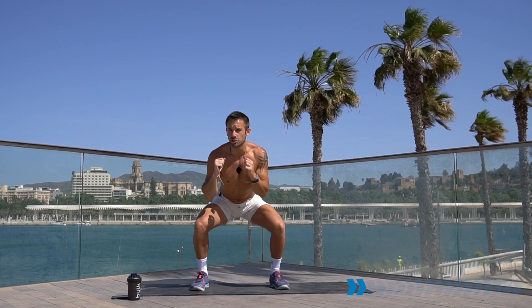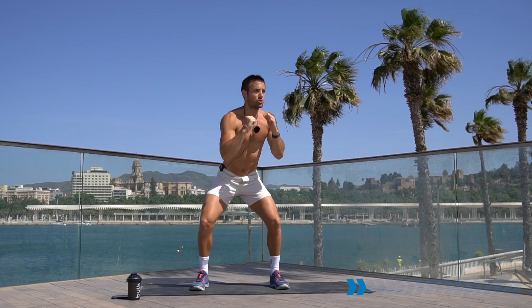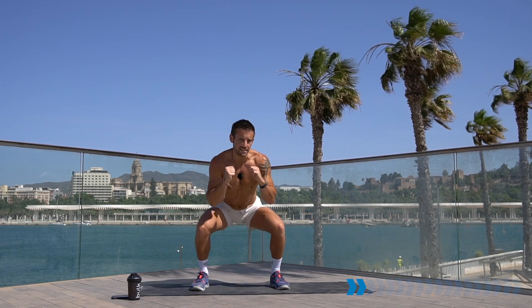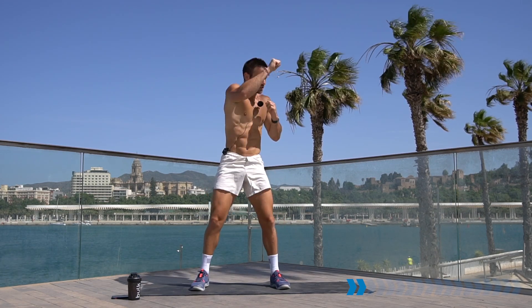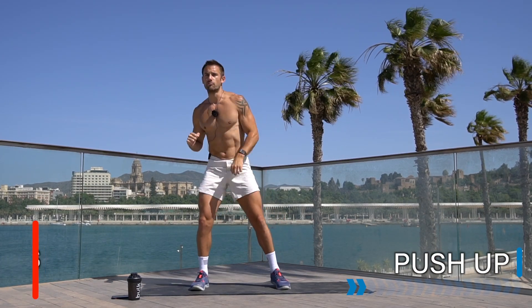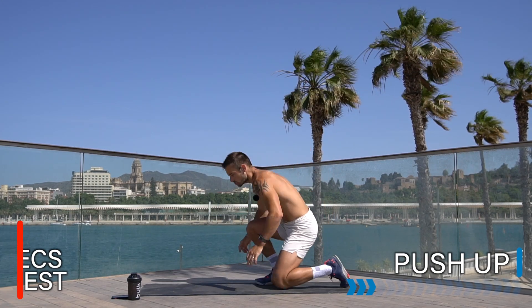20 seconds to go, keep going. In this workout we're doing a mixture of strength training and high heart rate cardio training, because this is the combination we need to transform our bodies, burn fat, and shape up. Keep going and rest there.